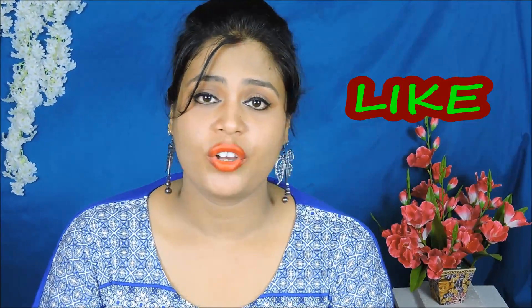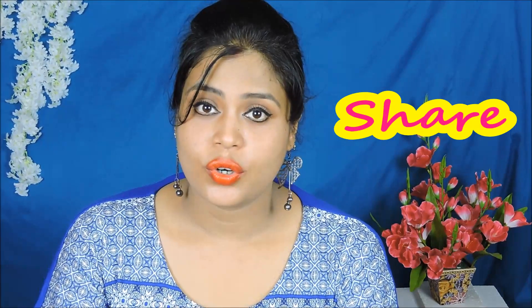If you like this video, please like it and share it with your friends and relatives. Don't forget to use these tips. Thank you so much for watching. Bye and take care.